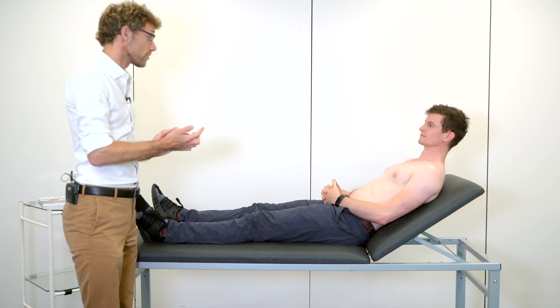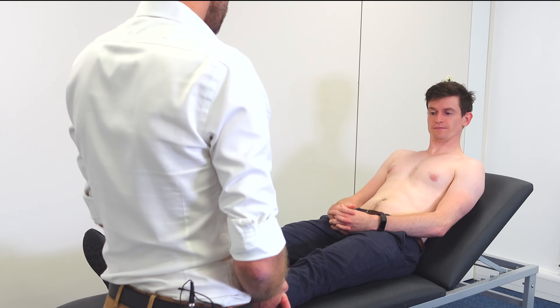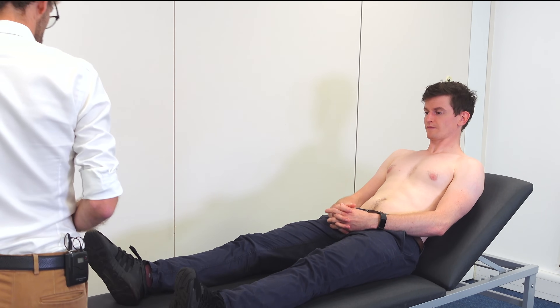Starting off, I'm just having a look to see if we can see anything. You seem calm and don't seem to have any problems. Is that correct? Okay, so if you put your hands out for me.